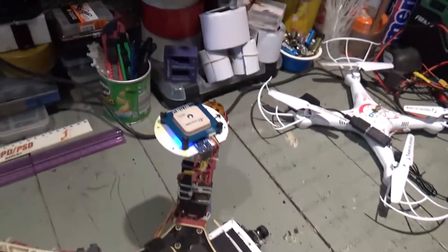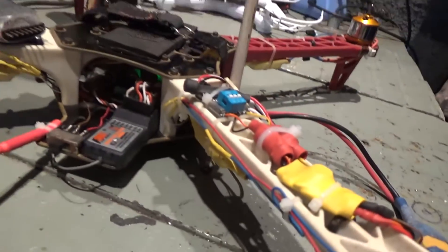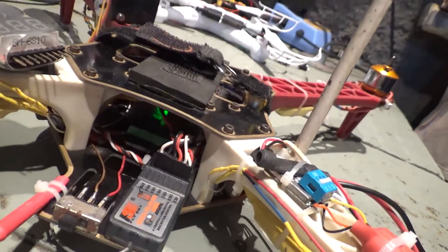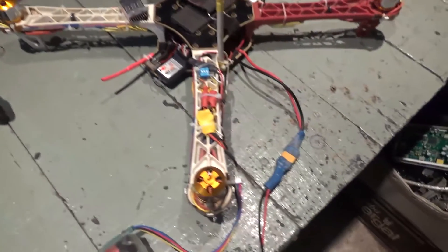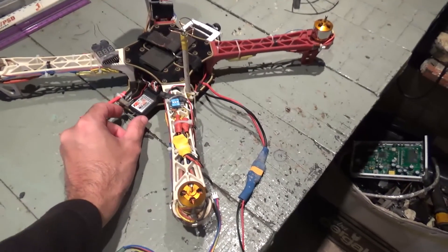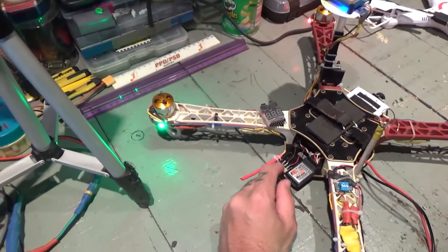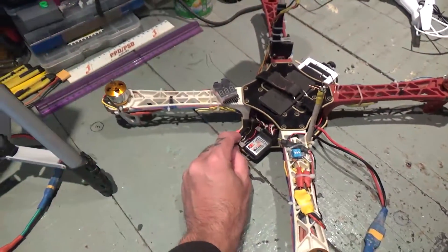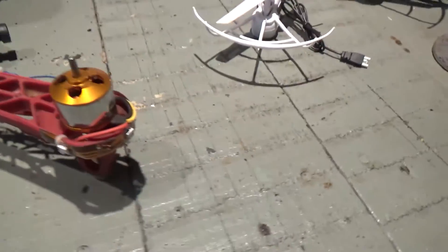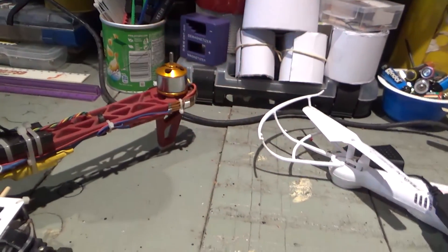My quad is on. You can see the GPS is working. You can also see my flight controller is working. But I have no LED lights. I'm going to go to the switch, and as soon as I turn it on — I got green on the back and red in the front.